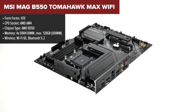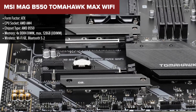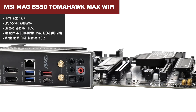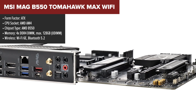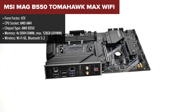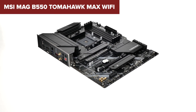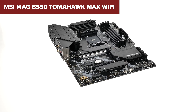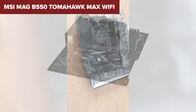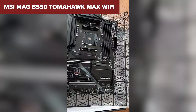The MSI MAG B550 Tomahawk Max Wi-Fi is an excellent choice for AMD Ryzen builds, offering a range of high-end features without the premium price tag. It supports the latest Ryzen 5000 processors and delivers fast data transfers via PCIe 4.0 and M.2 Gen 4 slots, ensuring top-tier performance for gaming and productivity. With Wi-Fi 6E, you get the newest generation of wireless connectivity, making it a future-proof option for modern setups. Its thermal design includes extended heatsinks and an M.2 Shield Frozr to prevent SSD throttling, which helps maintain peak performance under load.